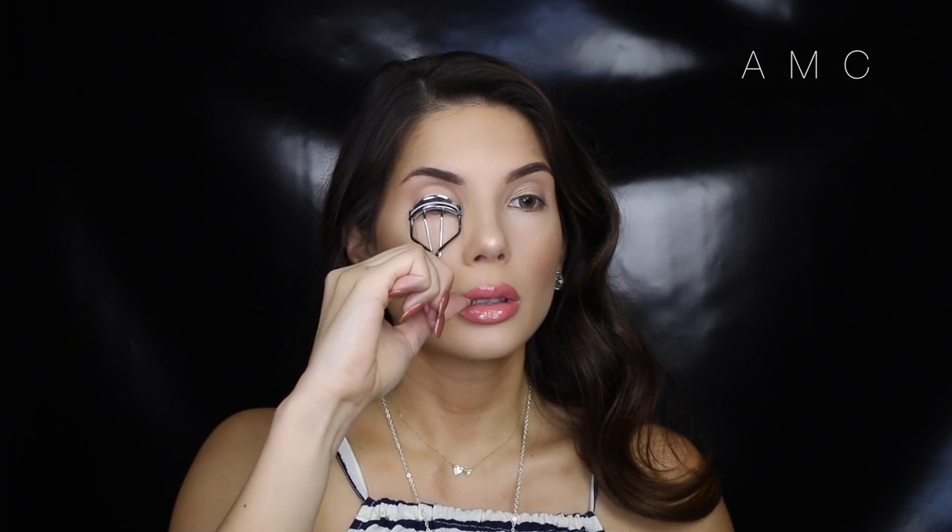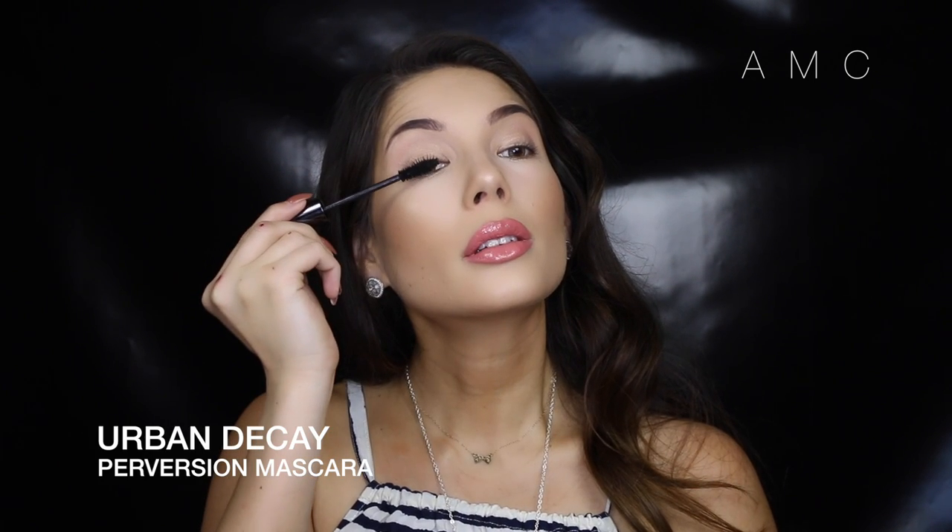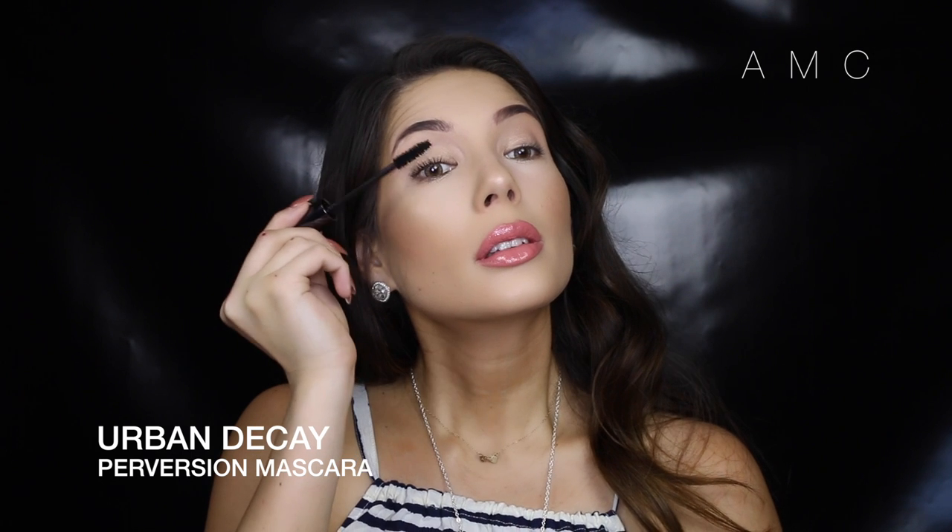To make this face come to life, I'm giving my lashes a quick coat of mascara, just so you can see what the finish looks like. And we're finished!